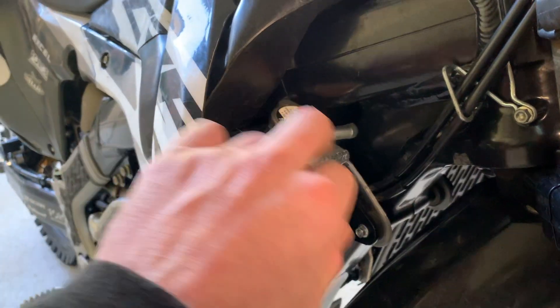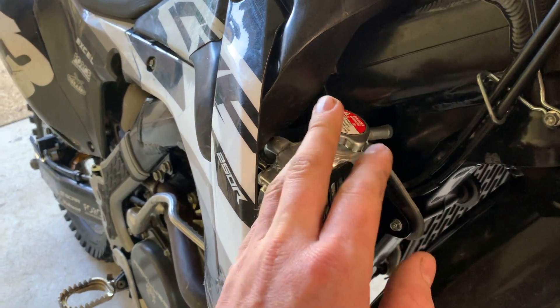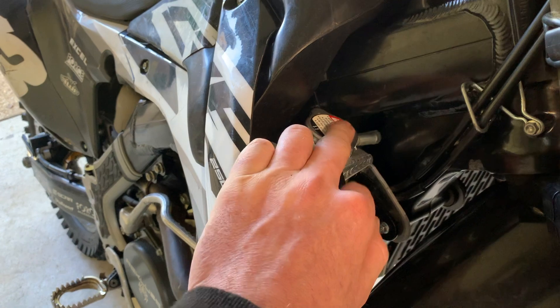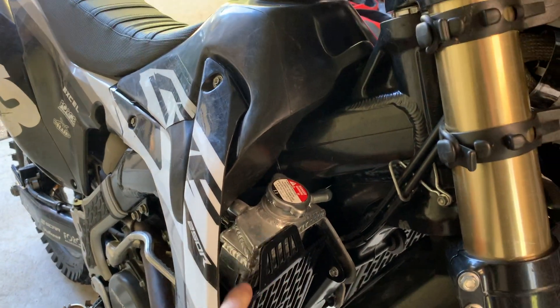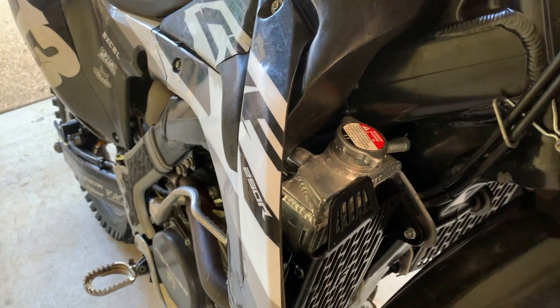At the same time I was having the radiator cap issue, I also switched from the green coolant you get at any auto parts store to the Engine Ice stuff, which I thought would solve the problem — but it ended up being the radiator cap like I just mentioned.